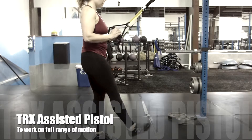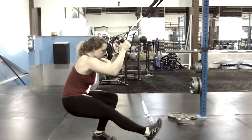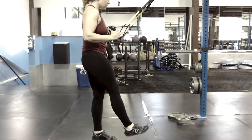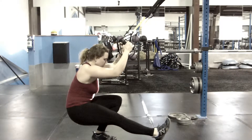In order to build yourself up to this, try doing it assisted with a TRX or just holding on to something. That way you can make sure you're getting in the right position, stabilizing with the hip, and getting that deep knee flexion. Your body weight should be stacked mostly over the middle of your foot.